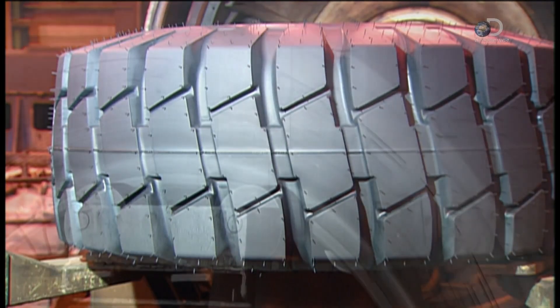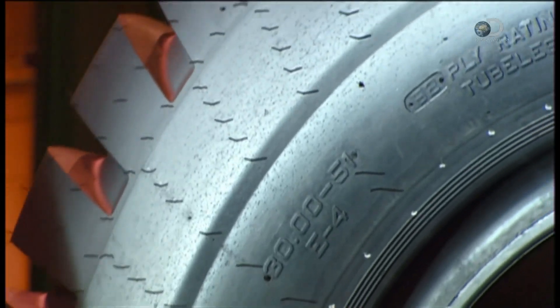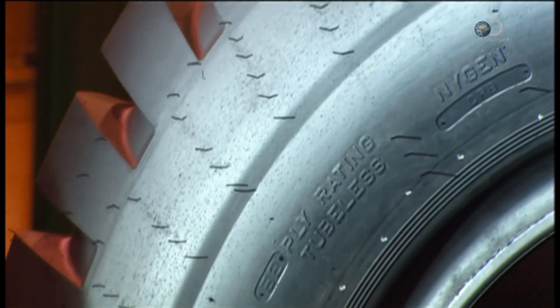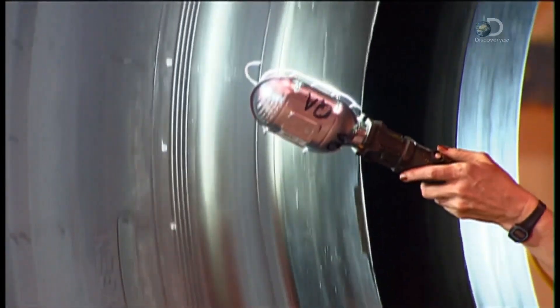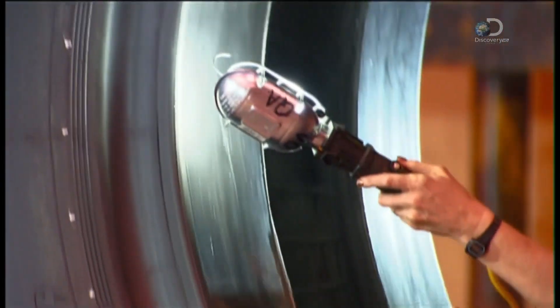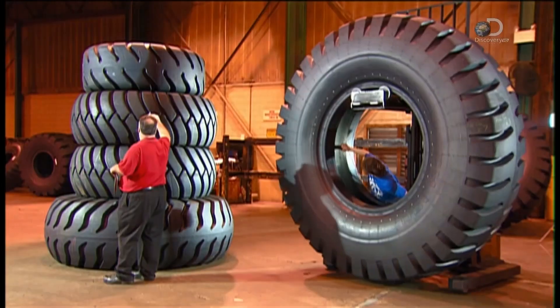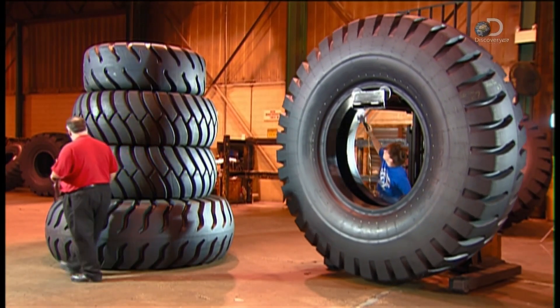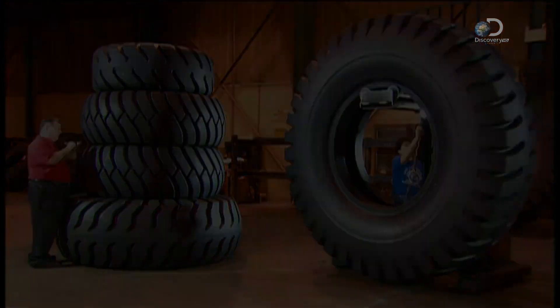The brand name and identification numbers have all been molded into the rubber. After cooling, an inspection team examines the giant tire inside and out. Once it gets the okay, it's ready to roll. And with all that deep tread, each giant tire is guaranteed to make a big impression on the job site.